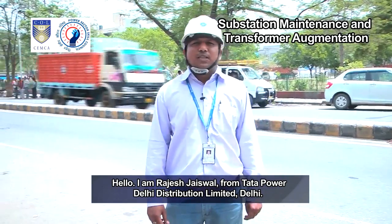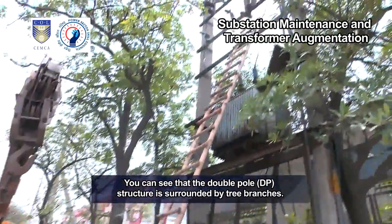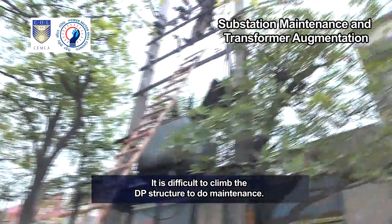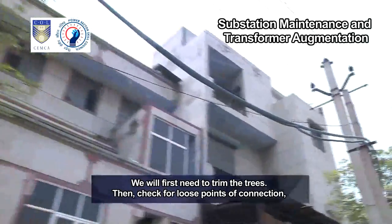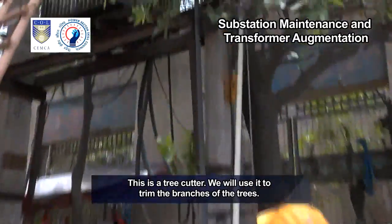I am Rajesh Jaiswal from Tata Power Delhi Distribution Limited, Delhi. You can see that the double pole (DP) structure is surrounded by tree branches. It is difficult to climb the DP structure to do maintenance. We will first need to trim the trees, then check for loose points of connection where the jumpers are burnt and replace them.